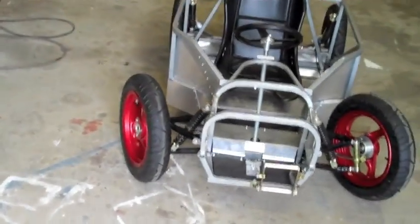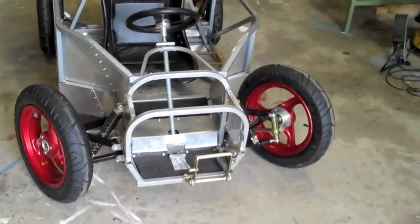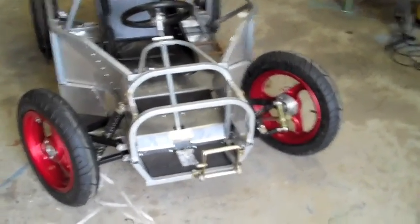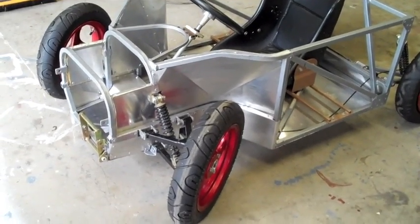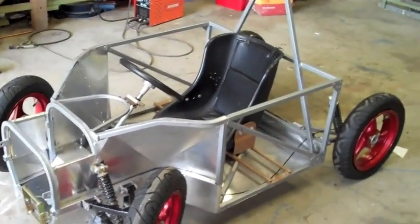This video is a general look at our gravity racer design, a look at the general construction of the chassis which you see here, and a more detailed look at the suspension, steering and brakes.